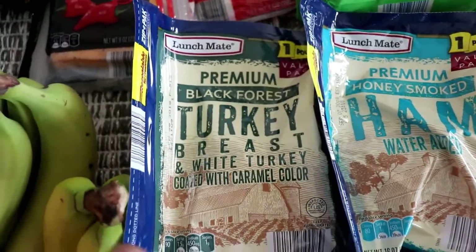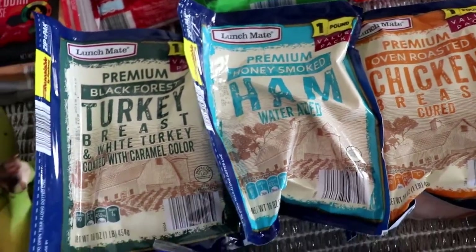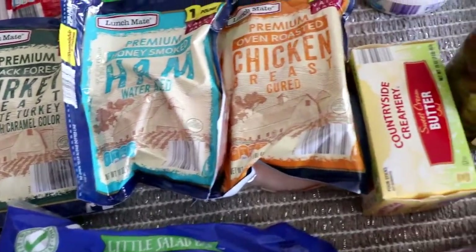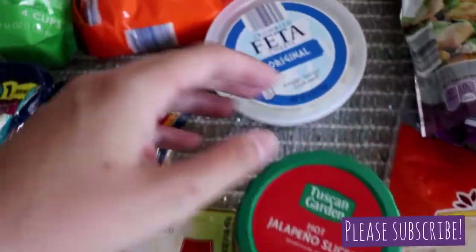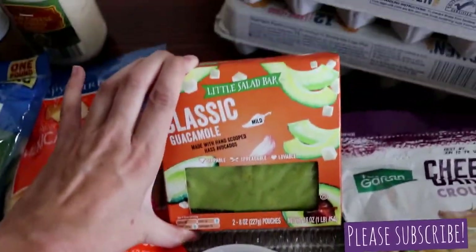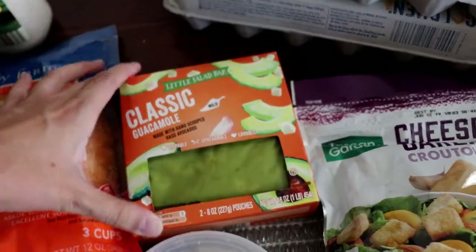For meat I got tons: turkey, ham, and chicken. I got extra because I'm going to be doing those ham and cheese croissants. And then some butter. Jalapeños for the nachos. Feta cheese for salads — I love feta cheese. And my classic guacamole. I haven't got this in forever and I'm like dying for it.